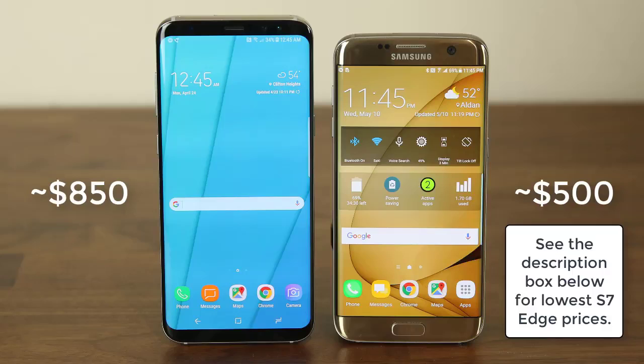Now let's talk about pricing. The S7 is always going to be cheaper than the S8, although it's hard to pinpoint a specific price for the S7. I have seen it sold as low as $500, but in comparison the S8 is currently in the range of $850. It's not a bad idea to own an S7 at the $500 price point over the S8 if budget is an issue.